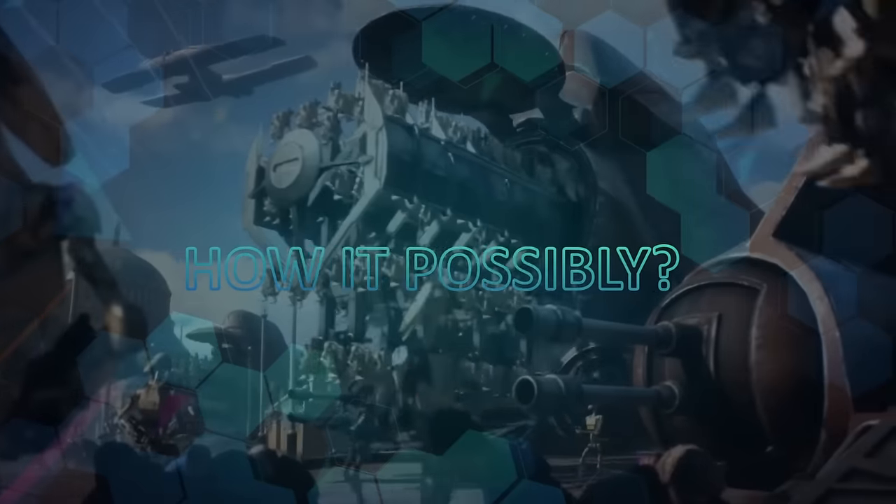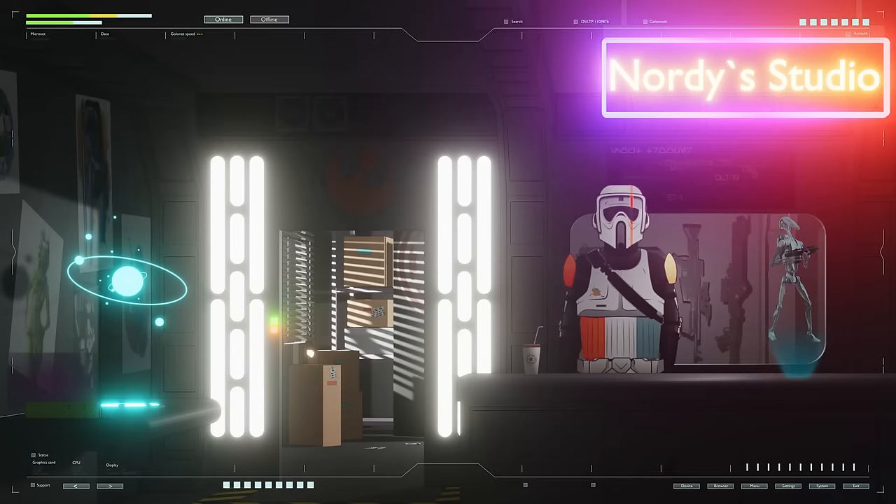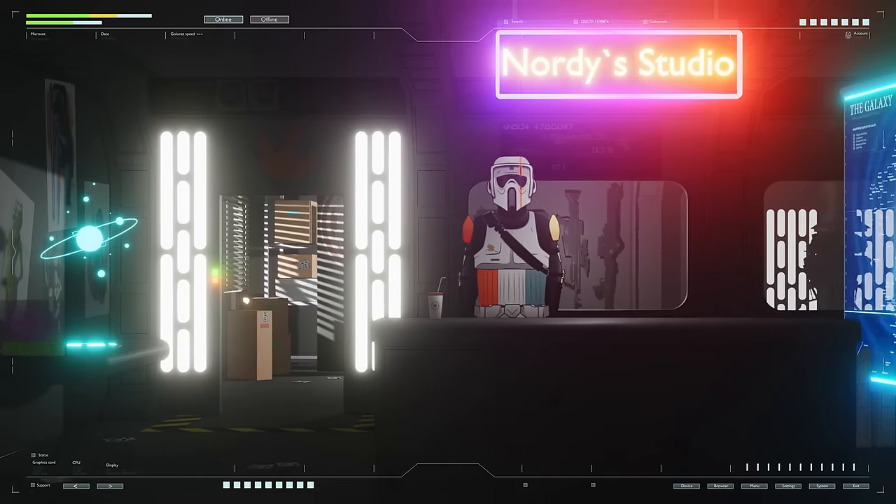Droid Army in the real world — how possible is this, and why is this the best army? Today we will answer these and other questions, and also find out why the Droid Army is one of the most effective in Star Wars and very promising in the real world. We will look at the effectiveness of such an army and analyze the realism of infantry battle droids.